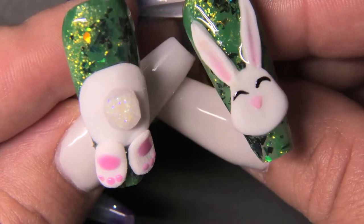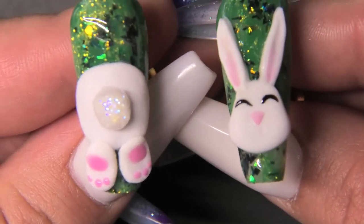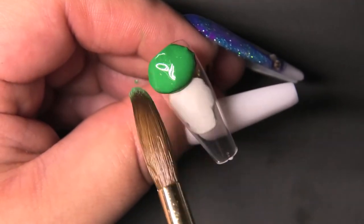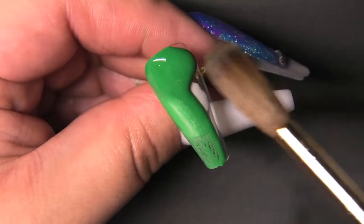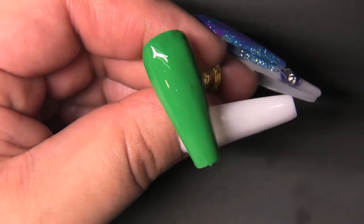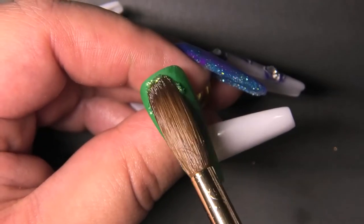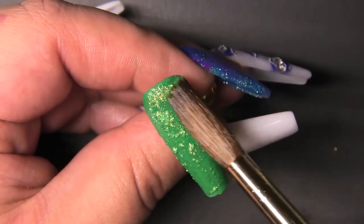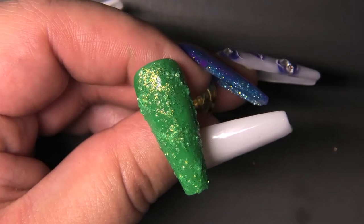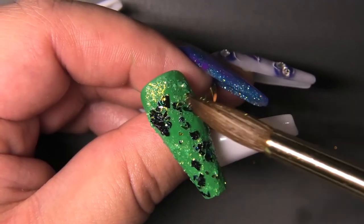What's up guys, it's Nina the Nail Nerd. Today I'm going to show you how I did this cute Easter bunny. Easter's coming up — I hope you guys have a really good holiday. I'm going to start with a green acrylic in the background and then put two different kinds of green glitter on top — one's a lighter green, the other one's darker. I want it to look more plant-based, like the bunny's stuck in a bush with its butt hanging out of one end and its head hanging out of the other.